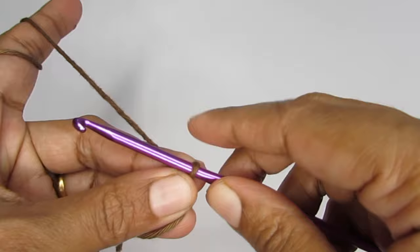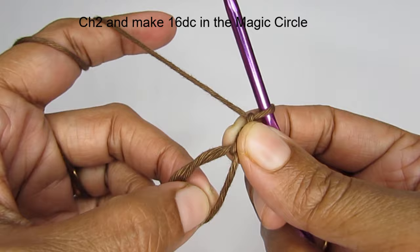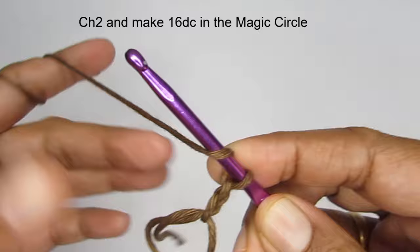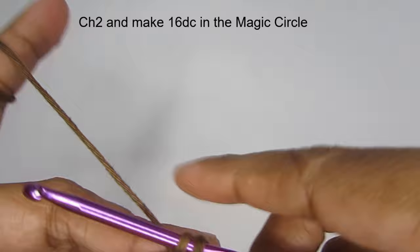Here I've got a magic circle. After this I'm going to make two chain stitches — one, two. Now for round one we are going to put 16 double crochets into the circle. To make a double crochet, yarn over first, insert your hook into the center of the circle, pull up a loop — you have three loops on your hook — yarn over, pull through the first two loops, then yarn over, pull through the next two loops.